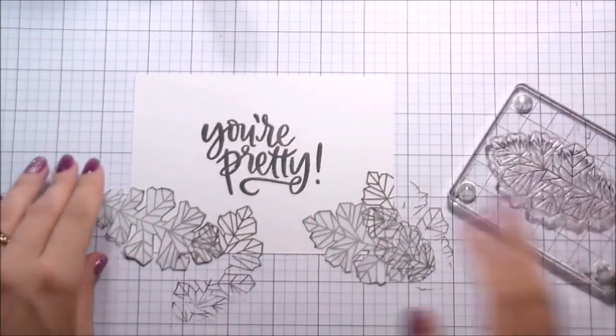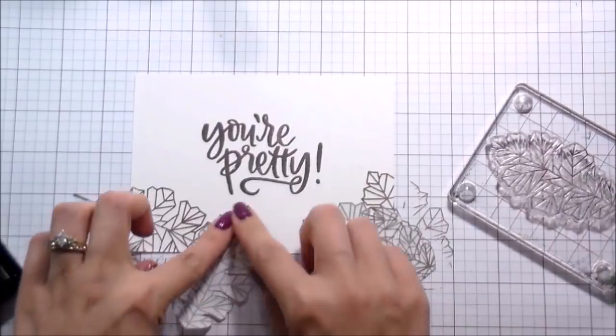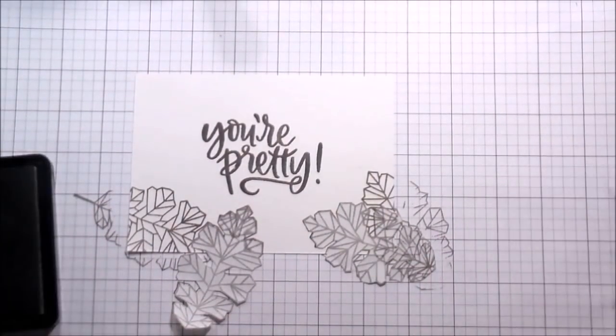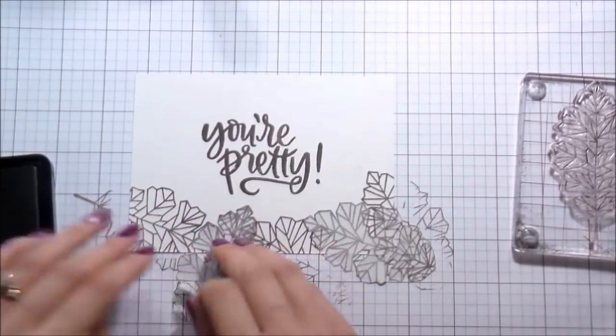I wanted to make sure that I wasn't getting too close to that sentiment - that's why I stamped it first, so I would know where it was. I just cut two masks and I move them as I need to, because who wants to cut like 18 masks? I don't.